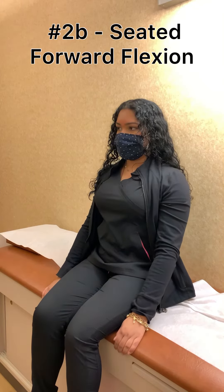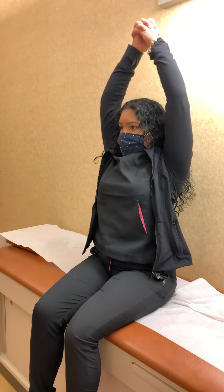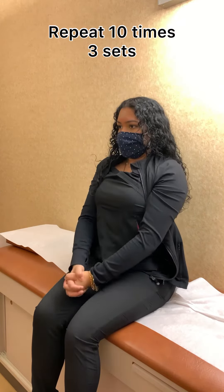Exercise 2b: assisted shoulder flexion. Clasp your hands together and lift your arms above your head. As pain decreases, you can progress to this sitting position. Raise your arms as high as you can within your comfort level. Repeat 10 to 20 times, three sessions per day.